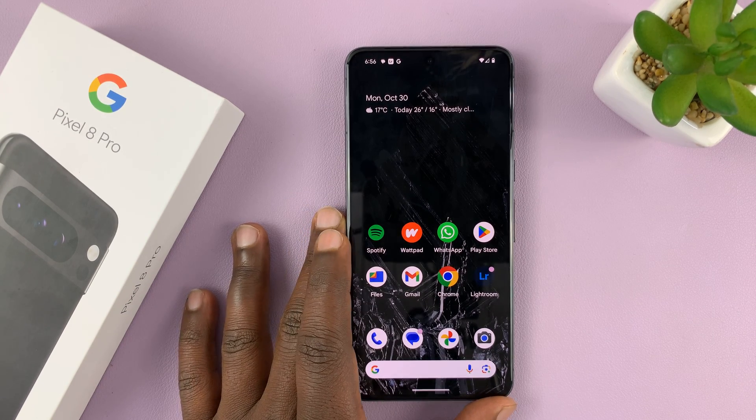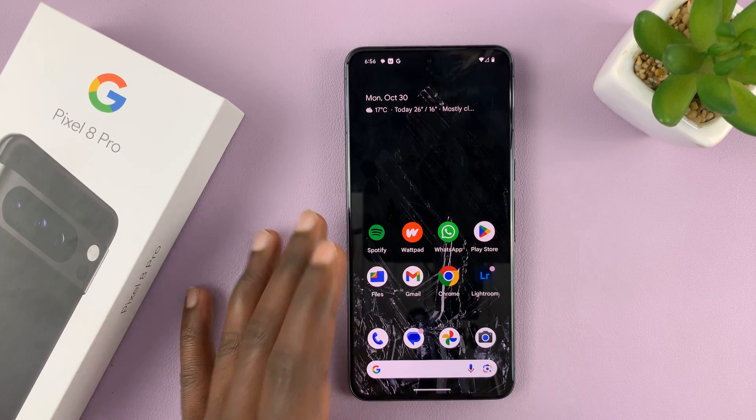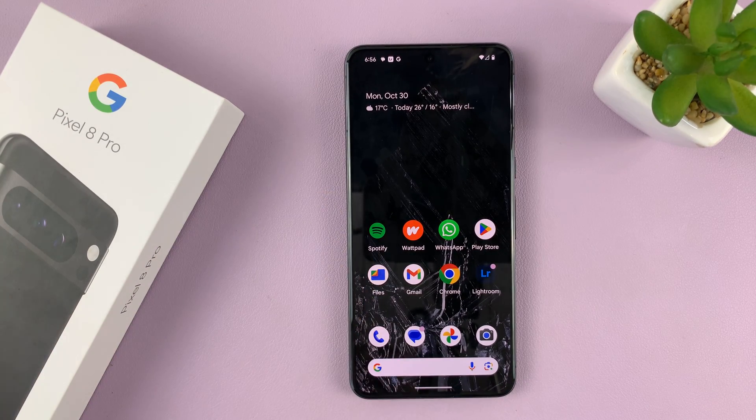So I have the Google Pixel 8, and in today's tech tip I'll be showing you how to make phone calls using Google Assistant completely hands-free.